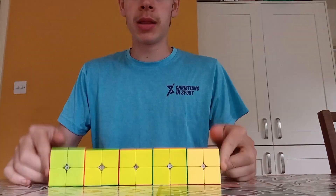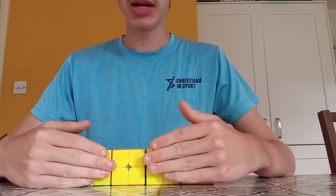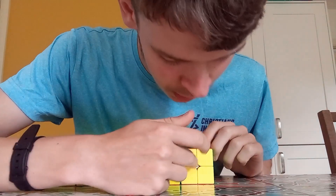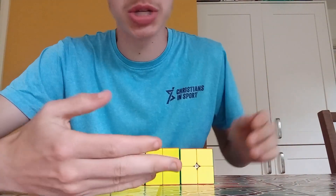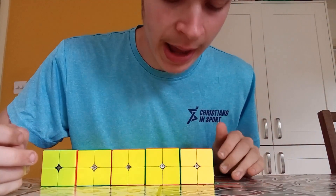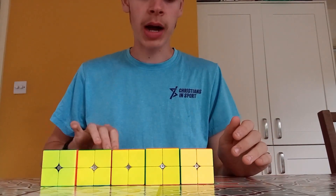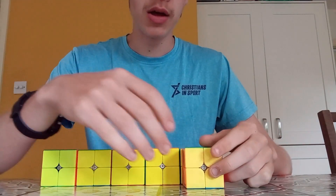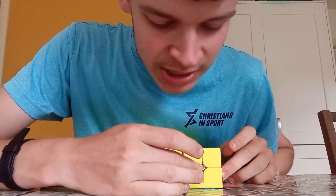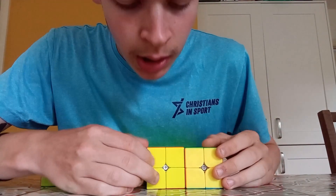This is the first row of 2x2s - just the yellow side. I've got the Meilong there, which can be told easily by the different shade - it's slightly different, though it doesn't come up as easily on camera. Then we've got the MGC V1, which also has quite a different shade, so that should be pretty easy to tell apart.